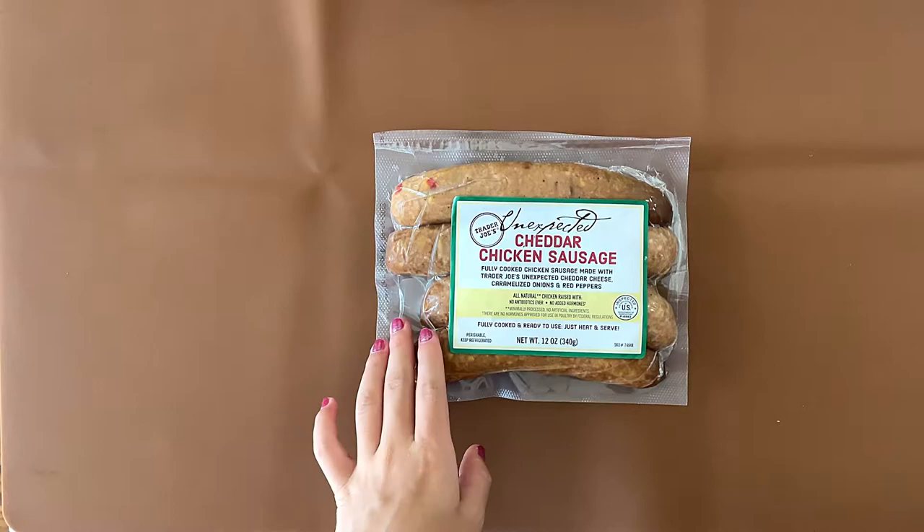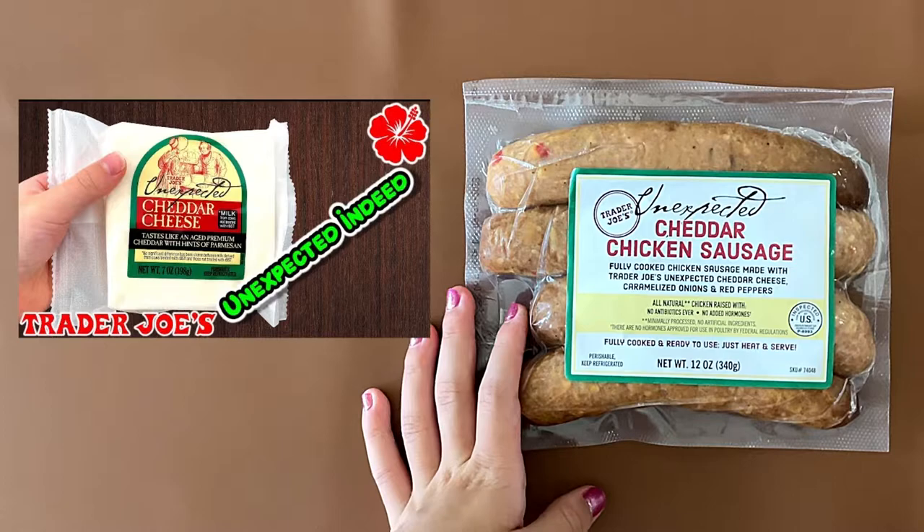I bit into it and the skin came off. Hello Tender reviewer friends! Today I'll be reviewing Trader Joe's Unexpected Cheddar Chicken Sausage.